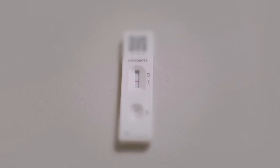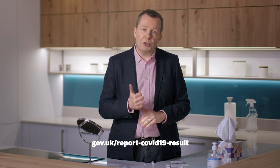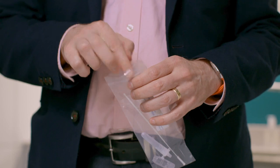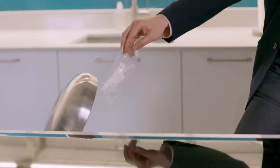If there is one line next to T and no line next to C, or no lines at all, your test is void and you'll need to retake the test. Make sure you read the instructions carefully. You must report your result to the NHS via gov.uk/report-COVID-19-result, whether it is positive, negative or void. This allows the NHS to monitor the spread of the virus and help protect your contacts and your community. Once your test is complete, place all used test kit contents in the waste bag provided and place this in your bin.